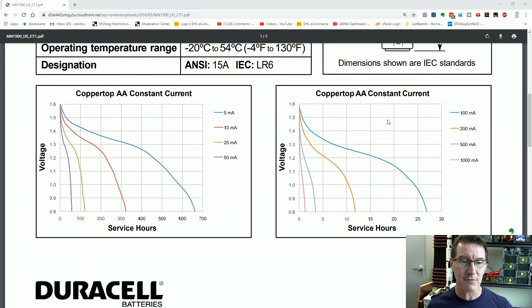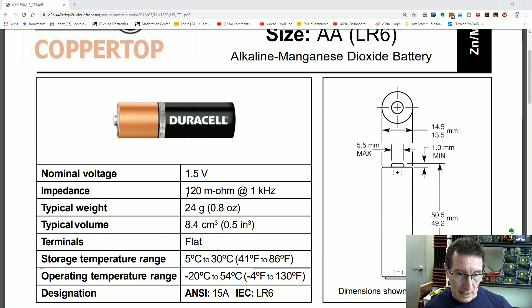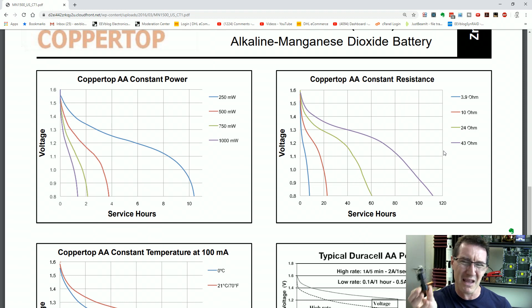Let's look at the discharge curves. The Duracell datasheet has constant current curves, constant power curves, and — bingo — constant resistance curves. We've almost got one matching our 47 ohms: there's a 43-ohm curve, good enough. At around the 0.8V cutoff voltage, about 90% of capacity is lost, but I don't want to wait 100-plus hours. So I might re-solder these with a 10-ohm resistor to discharge them faster while keeping it at a reasonable level.